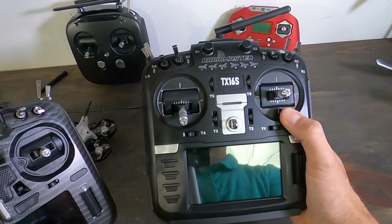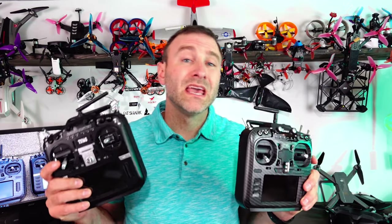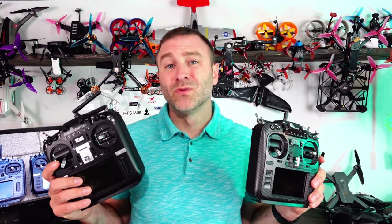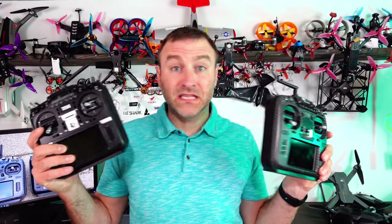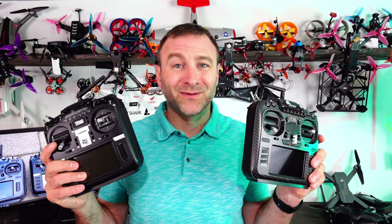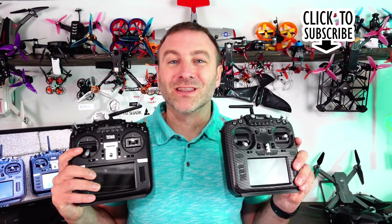So ultimately, decide whether you like the cool looks of the Jumper T18 or want the more practical option — in which case the TX16S is probably the better buy. Hopefully this was helpful — if it was, hit that subscribe button. We have more content coming your way. Leave a comment below if I missed anything, and check us out at halfchrome.com for everything from photography to FPV. Good luck and happy flying!